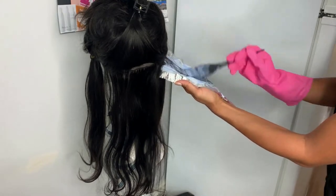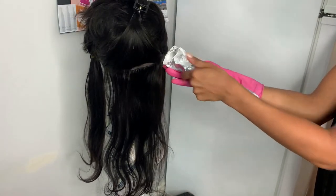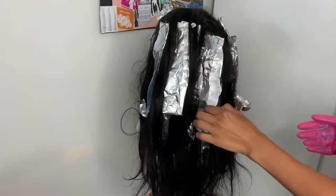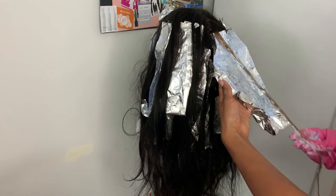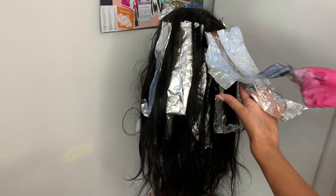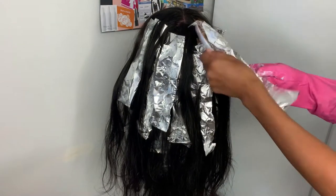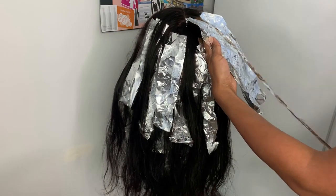Going section by section adding the highlights, making sure I'm putting a lot of product on the hair so it distributes evenly and doesn't have any spots where the bleach did not penetrate — that would look really bad. Just saturating the hair and taking section by section, trying to make it even on each side of the head. You really don't want to be lazy with this part.